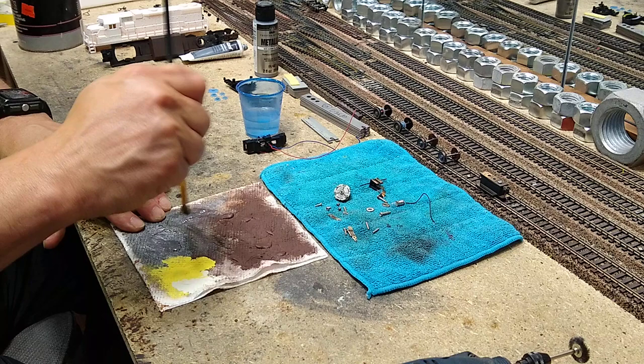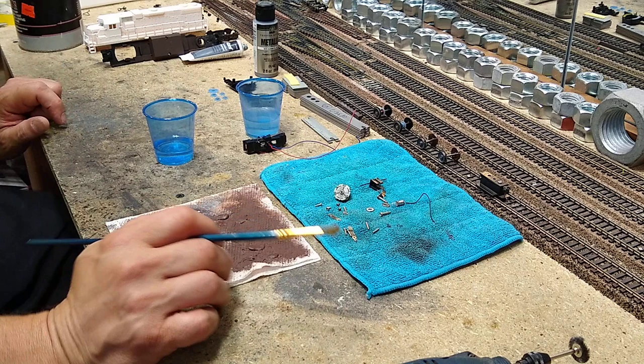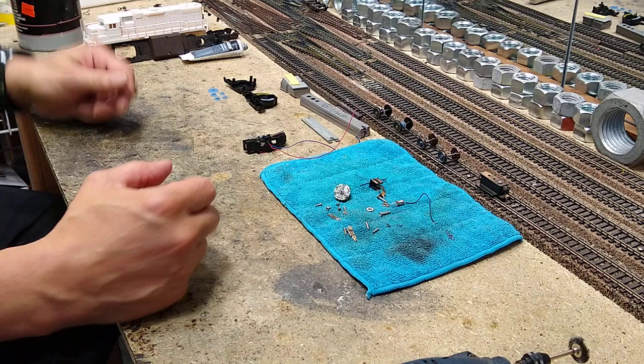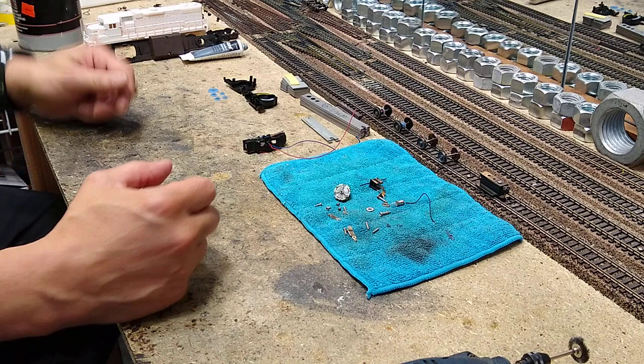That takes care of the wheel sets. Let's clean this brush — a little alcohol cleans it right up. Now that we have done that part, we will move on to the reassembly of the pancake motor. Yes, this is that dreaded pancake motor that everyone tells you to junk. There ain't nothing wrong with it.